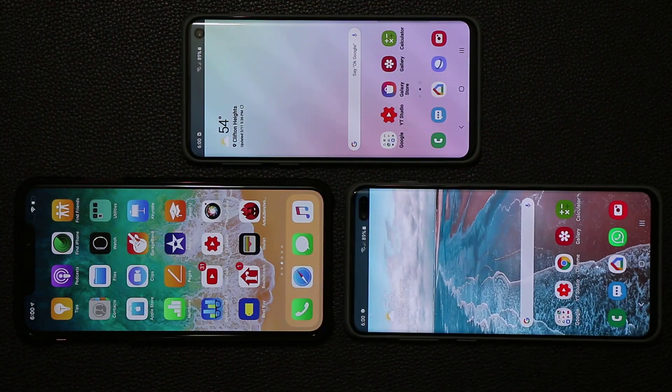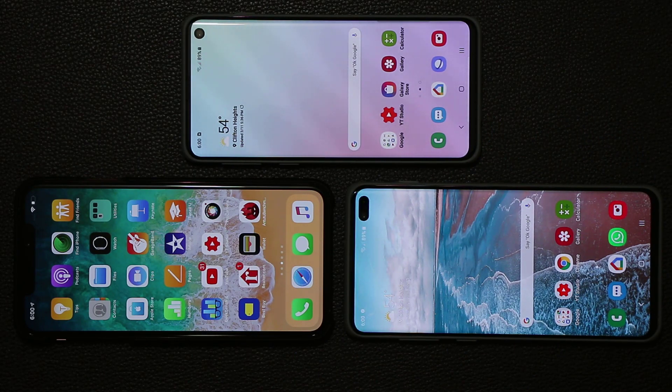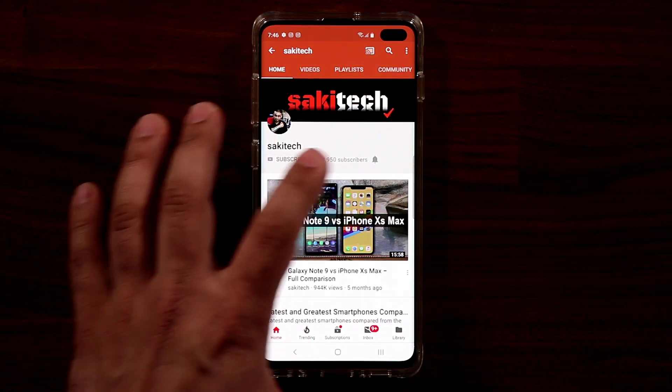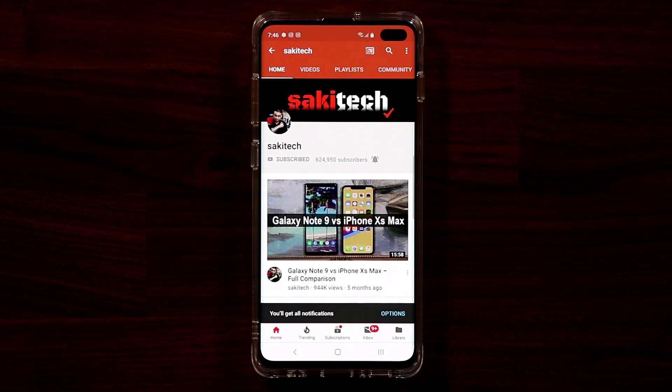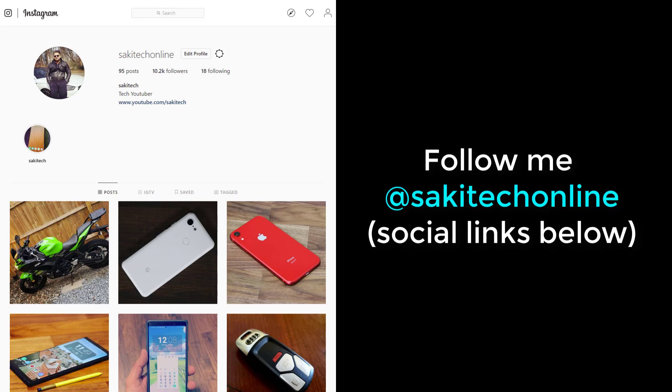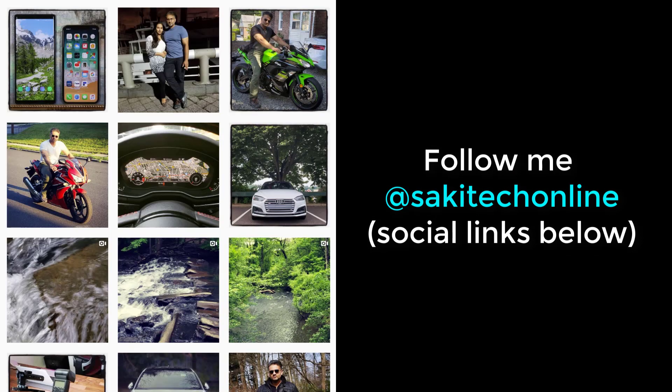Drop your comments below and let me know what you think in all aspects — browsing, watching videos in portrait and full screen, and gaming. If you found this video useful, subscribe to Socky Tech by clicking the subscribe button and the bell icon to get notified every time I upload. You can also follow me at Socky Tech Online on Twitter, Instagram, or Facebook.